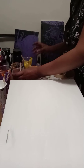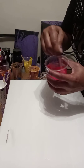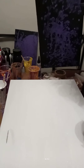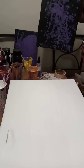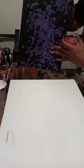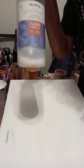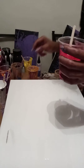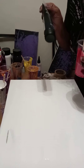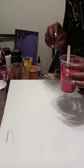Now I wanted you guys to see the consistency and the thickness, because if you don't get the consistency of the paint right, you'll end up with a canvas like this. This is one of the first ones that I did last night, and as you can see it's dry but the paint barely moved because I didn't add enough flow formula to the paint.